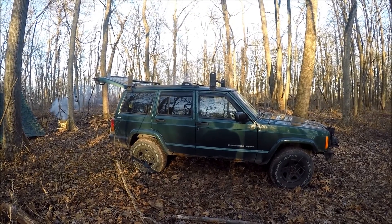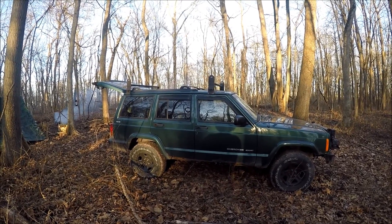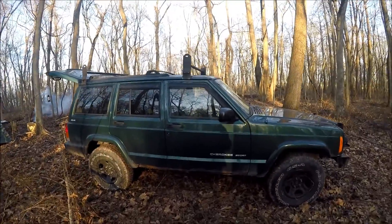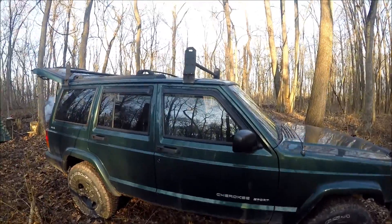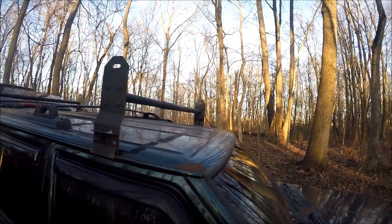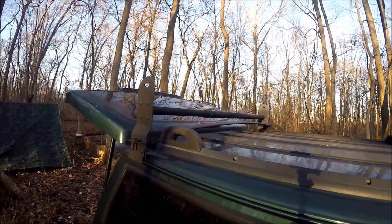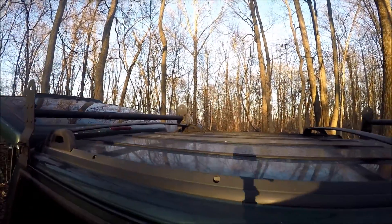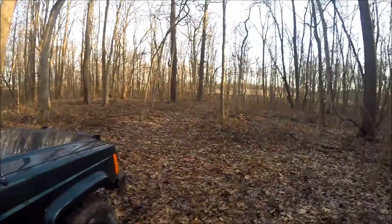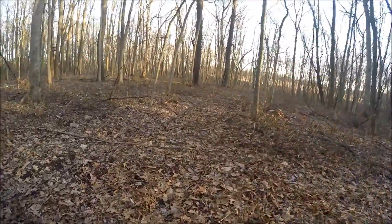This is another installment on the bug out vehicle — my '99 Cherokee. Did a few more mods to it the other day, had it out here in the woods trying it out. It's a little soupy out here but not bad. As you can see, I put this rack setup on it — not a bad little setup. Works very well. It's going to be for hauling my canoes, tent lodge poles, and that type of stuff.